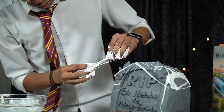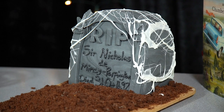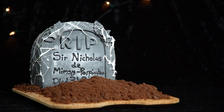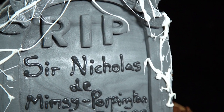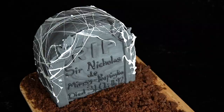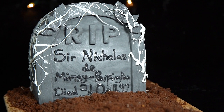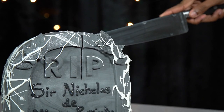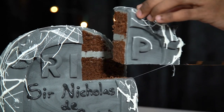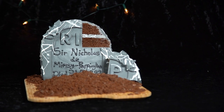Dip your fingers in, pull out the marshmallow strands, and web them over the tombstone cake — add as many or as few as you like. And we're done! Nearly Headless Nick's tombstone cake for his death day party is complete. I would say trick or treat, but with this cake it's definitely a treat. Let me know in the comments below if you're going to give this one a go, or just share it with your friends and wish Nick a happy death day!